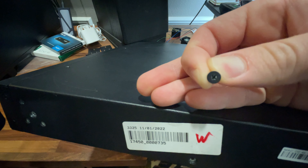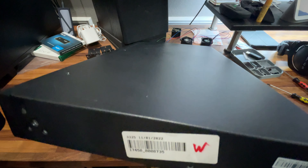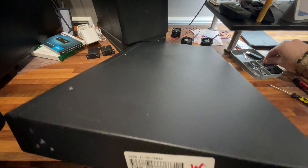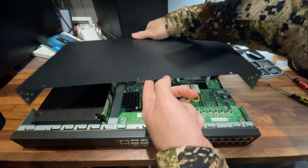This last one started to strip on me so I went off camera to take my time with it. With all the screws removed, the top just slides off and we can pull it away.